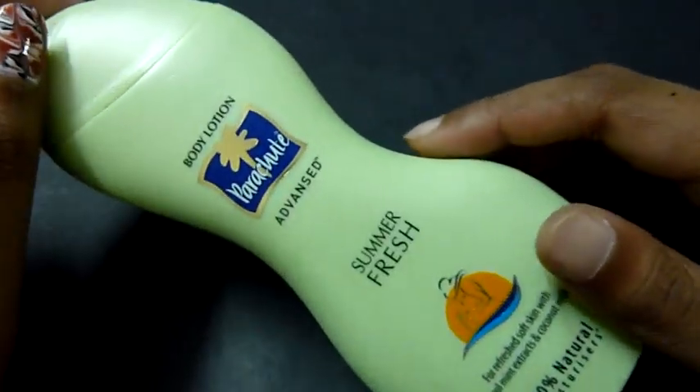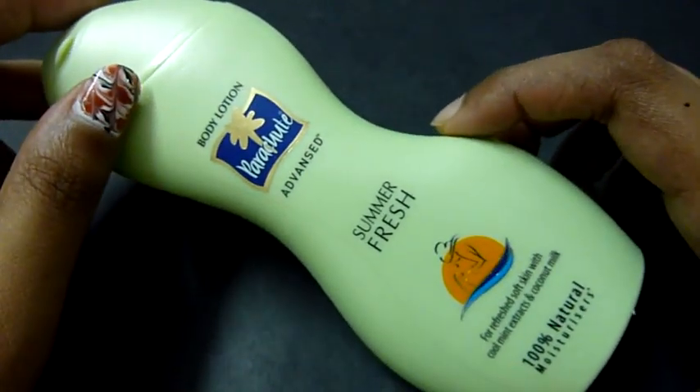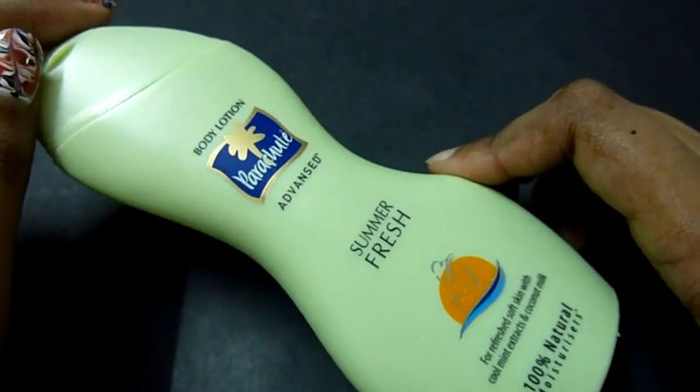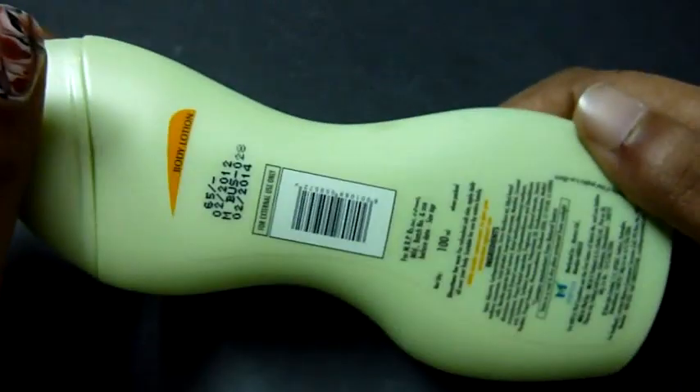Another con is that it's not mentioned anywhere how much SPF it has, nor has it been mentioned whether any animal testing has been done on it — that's another negative point.